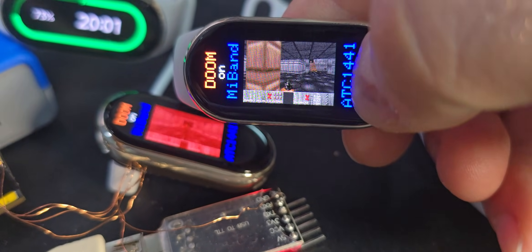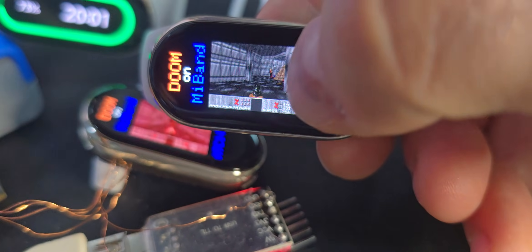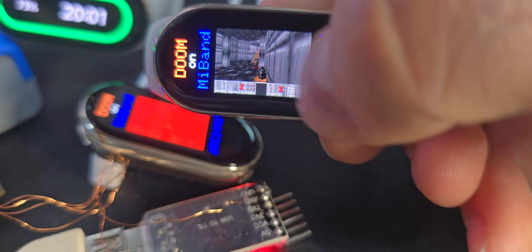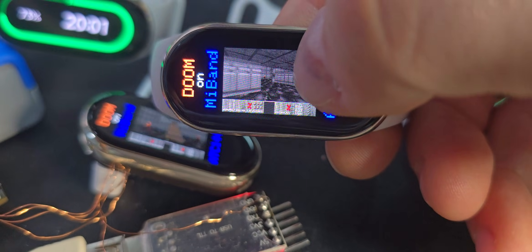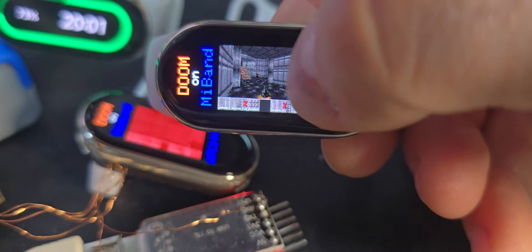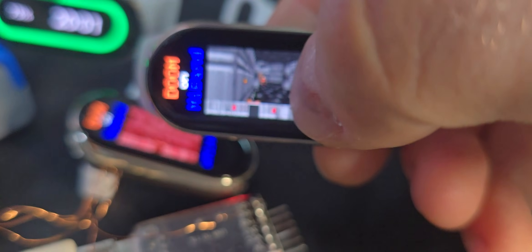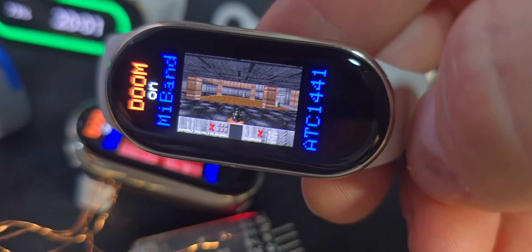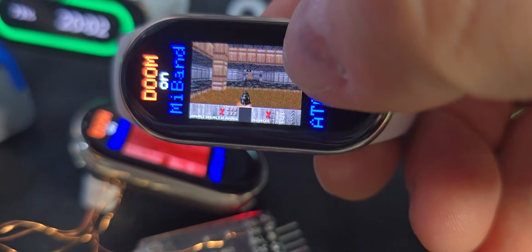It's surprisingly hard to control while filming, but as you can see we're nearly done. Let's catch some enemies — damn it. We are just not hitting them. Okay, one last try maybe, let's get some armor first.